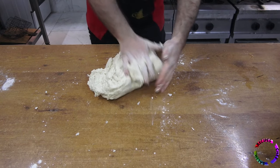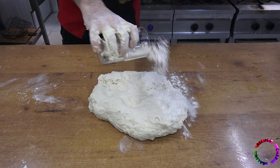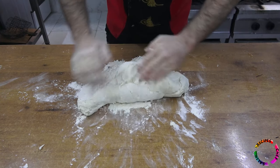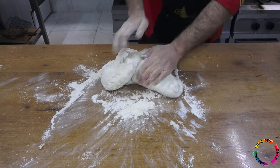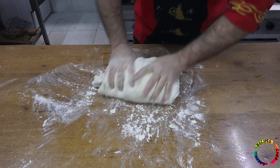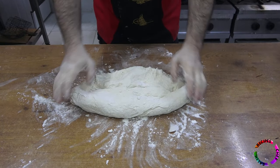After mixing the dough in the pot for a while, we transfer it to the table and knead the dough until it feels loose and smooth.